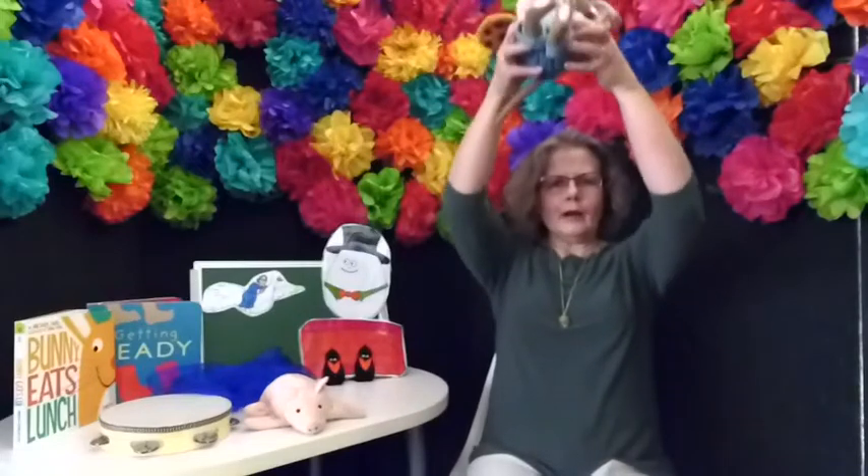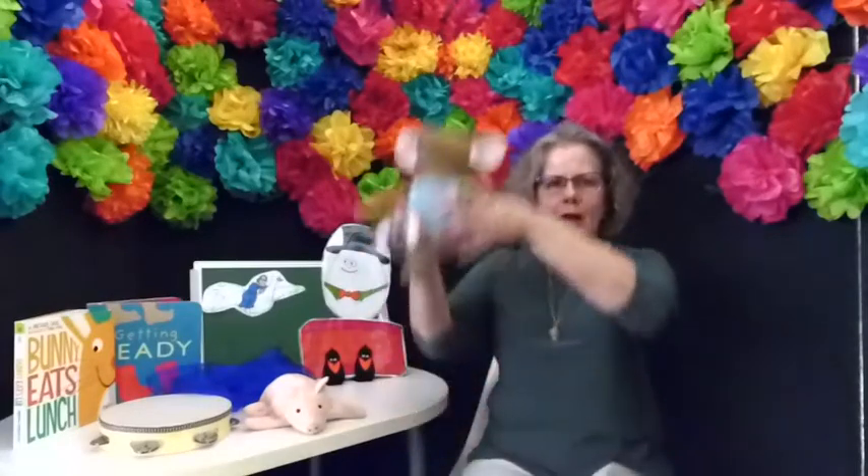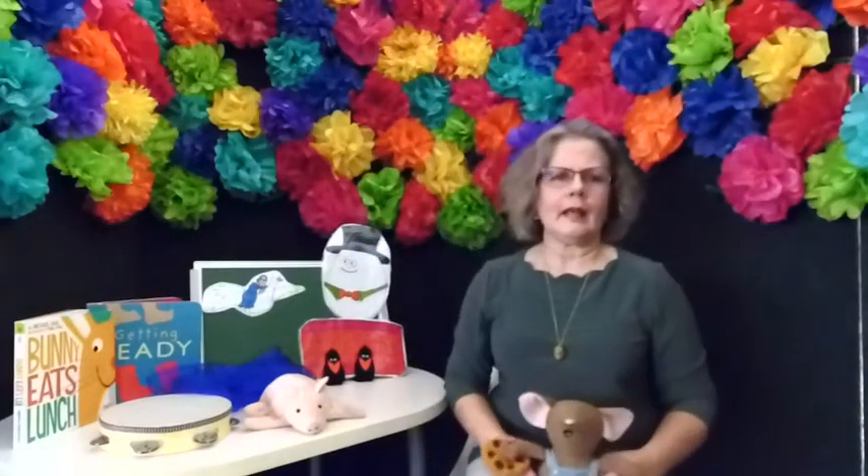We're going to do Old Mother Goose. Are you ready? Old Mother Goose, when she wanted to wander, would fly through the air on a very fine gander. Old Mother Goose, when she wanted to wander, would fly through the air on a very fine gander.